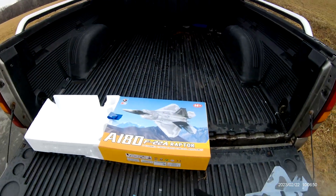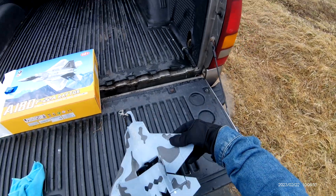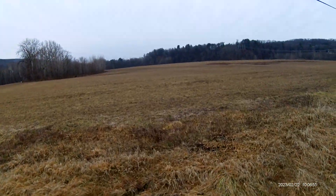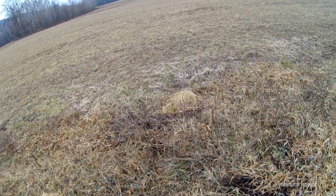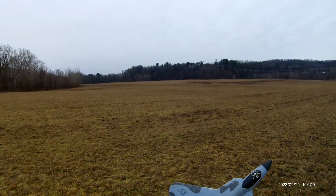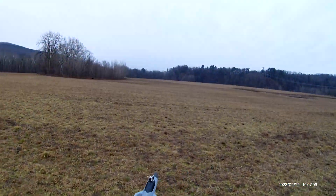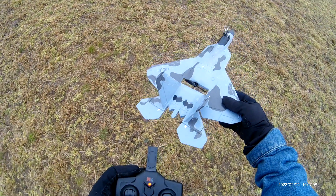Now we got the little XK-180 Raptor. I love the way this plane flies — we'll see how she does today. We just flew the A-10; the Twin 50 from X-Fly flew beautifully. And now it's this guy's turn.